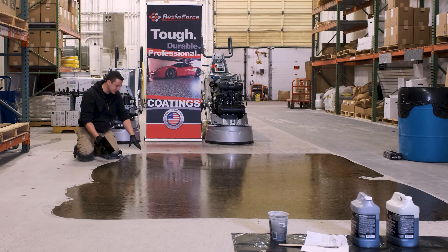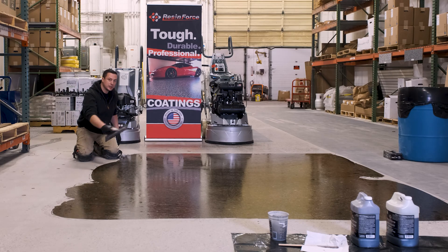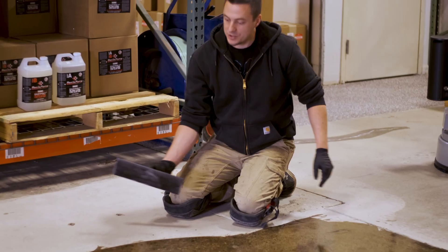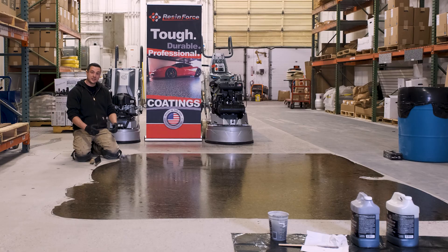If you have too much material — little dark spots, little pools, or thicker material all over your floor from not pushing down enough or not scraping it tight enough — if you're doing polished concrete, your next step grinding is going to be a little tougher and you may have to make two passes. But as long as you keep it nice and tight, your next step is actually going to go really quick.